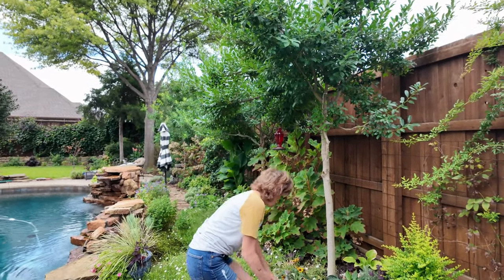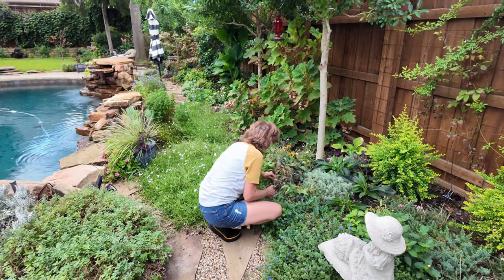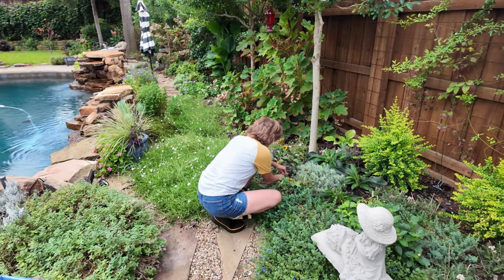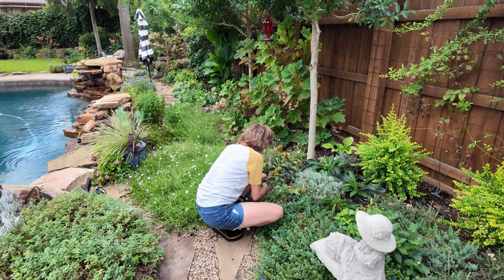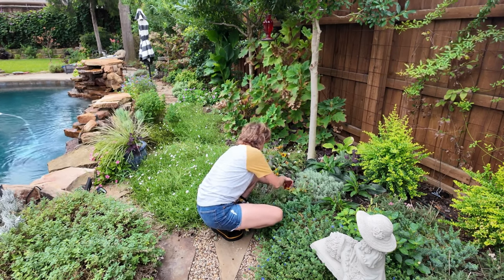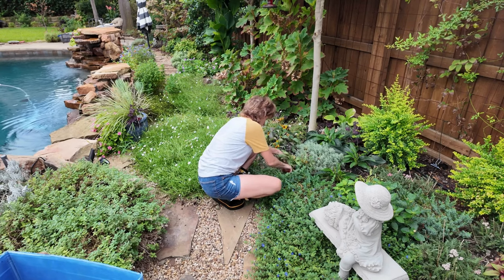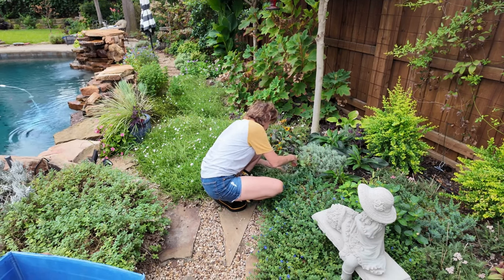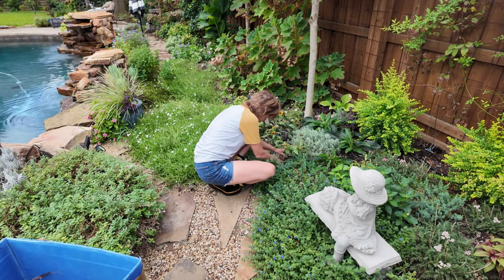Over here I have another rudbeckia that is just struggling, and again I feel like it's possibly where my little mole friend is hanging out. Because when something's doing well and then all of a sudden it just stops, to me it's a clear indication that there's a bigger problem than water or heat - especially when the rest of them are doing fine in the same area. That's just living with moles and being a gardener. I did put the coneflower over here, hoping these rudbeckia just reseed and make a happy home.